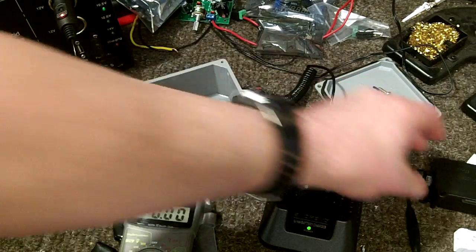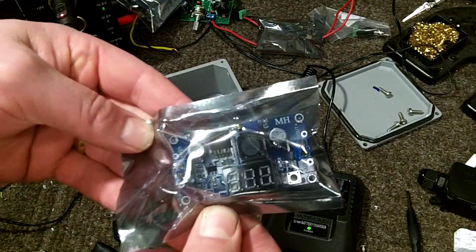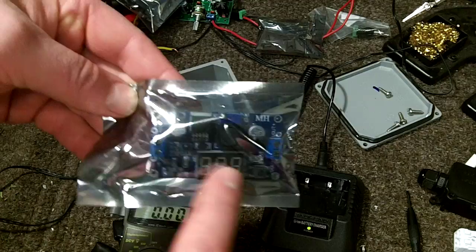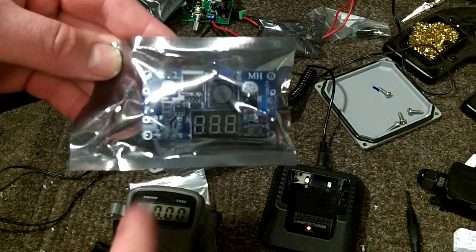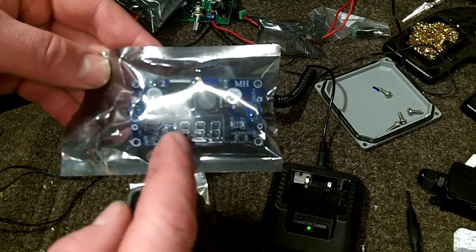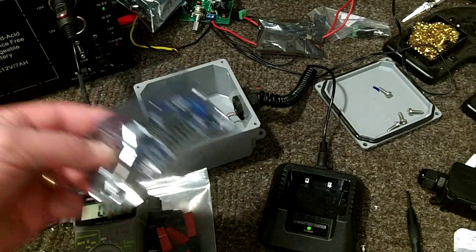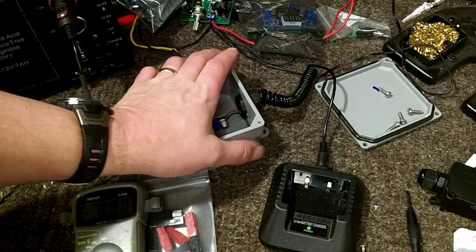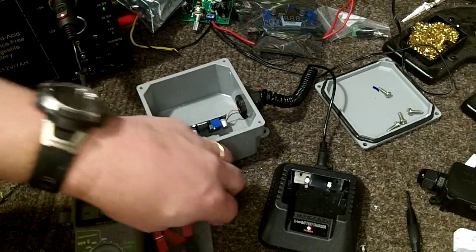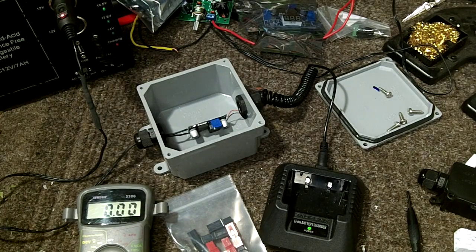I'm going to swap one of these buck converters in to make it a more compact device — that will be in part three. I also purchased this variant that has an on/off switch and a digital display, which would be nice so in the field you wouldn't need a voltmeter to adjust it. I'm probably going to use the gray box as a universal charger with Anderson connectors so I can swap out the ends depending on what I need to charge. Stay tuned for part three — thanks for watching, Nomad76, have a great day.